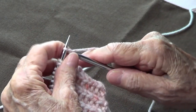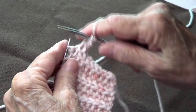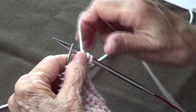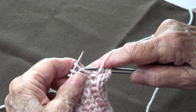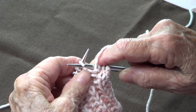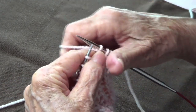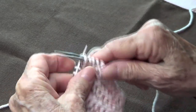You're going to knit three — one, two, three — and then bring your yarn to the front and pass that one purlwise from one needle to another without knitting, then put your yarn to the back and knit three — one, two, three.